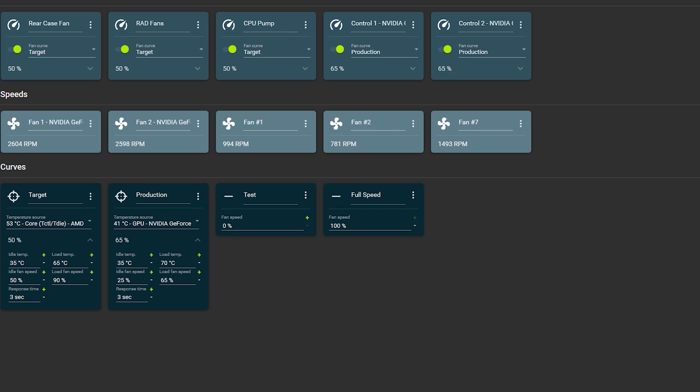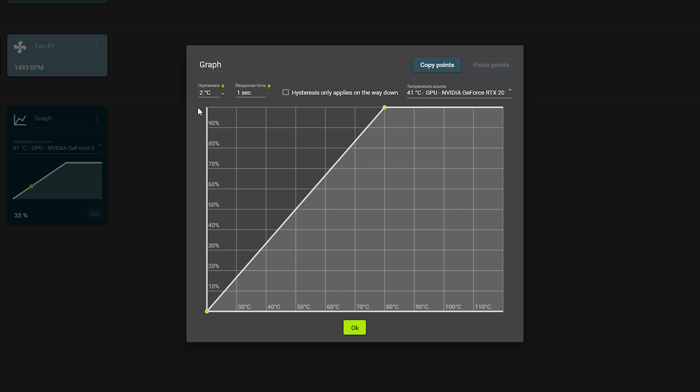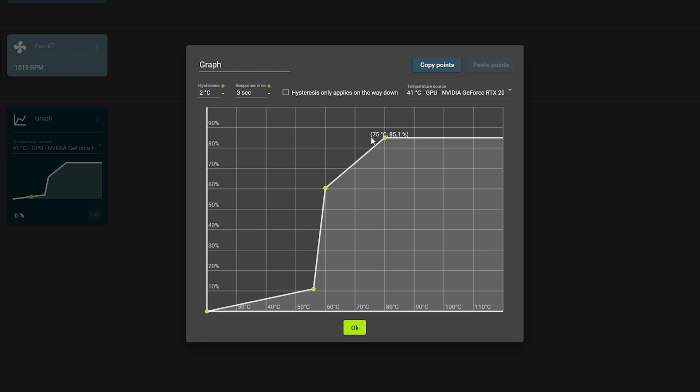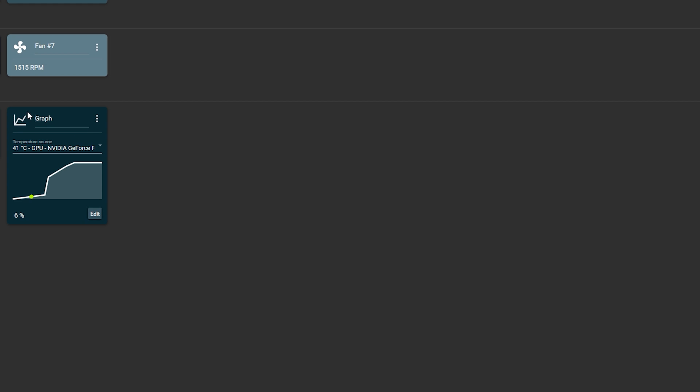Another feature is the graph curve, similar to GPU overclocking curves. For your GPU fan, click edit and set the response time to 3 seconds. You can shape the curve so fans stay quiet at lower temps — for example, keeping them quiet up to around 49°C, then rising to 60% at 56°C, hitting 90% at higher temps. If it reaches 90°C — which is way too high — you can set it to 100%. Click OK and you can name it, like 'GPU Graph.'